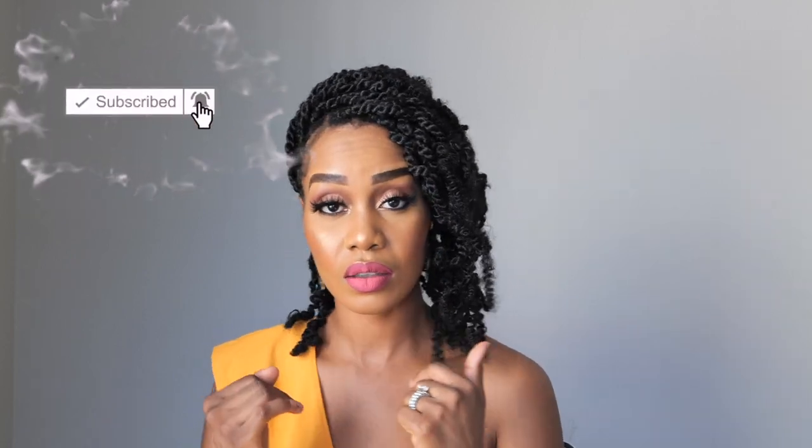And that's about it! Thank you guys so much for watching — I'll see you in my next one. Bye!